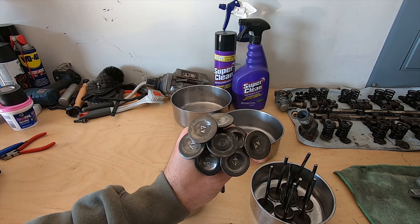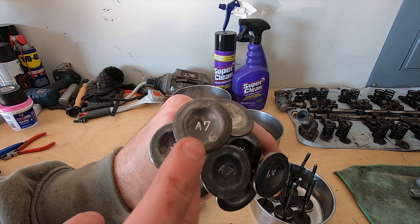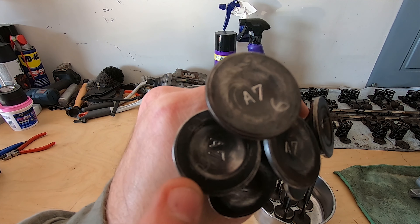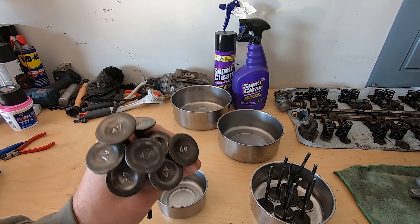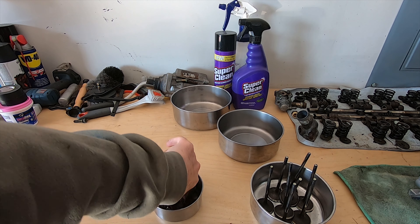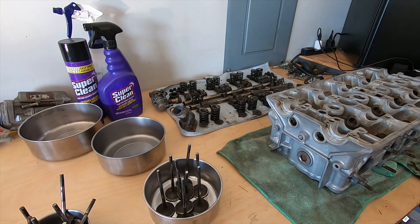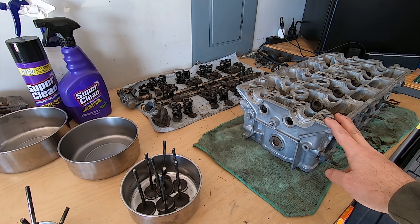All the valves are done. I did notice when cleaning them that there were numbers already etched into each valve — there's a six on that one, a two on that one. So somebody had this engine open before and did some work to it. Luckily they numbered the valves so I can put them back in the way they're supposed to be — that's a plus. Now I'm going to move the head out of the way and start cleaning all the internals, get them into their own specific bags and stowed away.